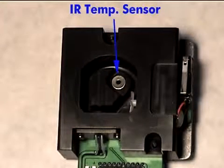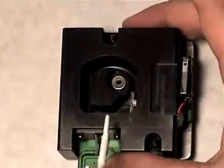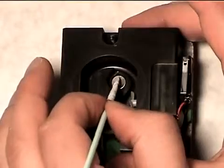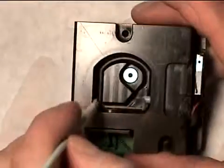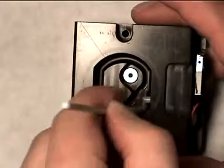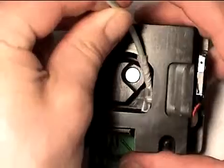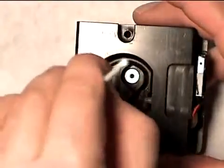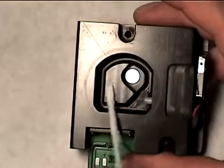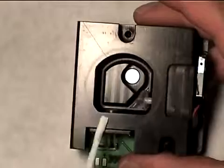Start by cleaning the mirror and optical sensor using gentle pressure. Next, clean the infrared temperature sensor using a circular motion. Finally, clean the surfaces of the block, including the recessed areas, under the fan blades, the center area around the sensor, and where the cup makes contact with the block.